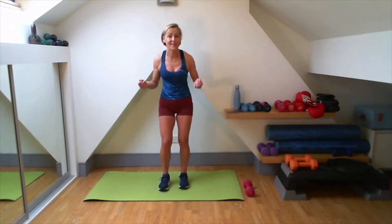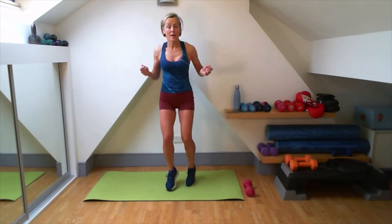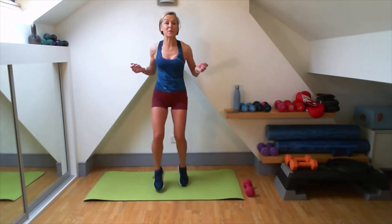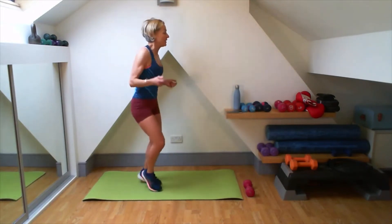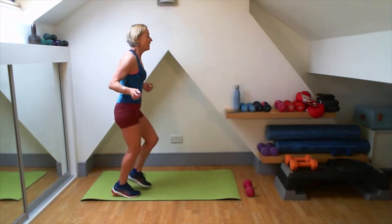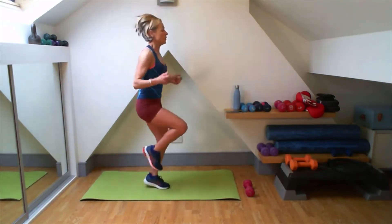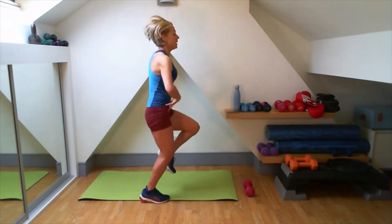Next one, I'm going to do a skip — my imaginary rope. If you don't want to jump it, you can march it. Halfway through, I'm going to say bring your knees up. So here we are skipping with that rope turn. Abs are pulled in. Three, two, one.